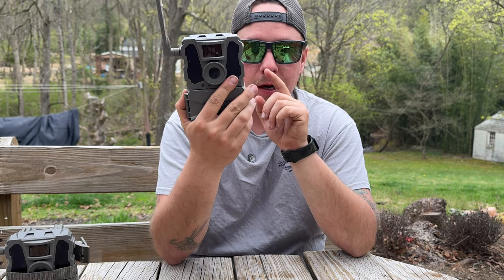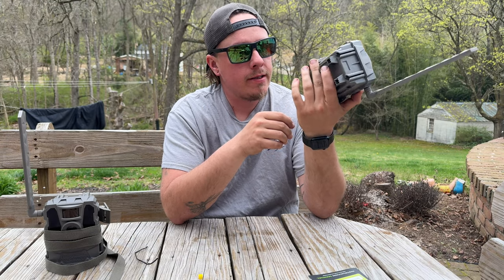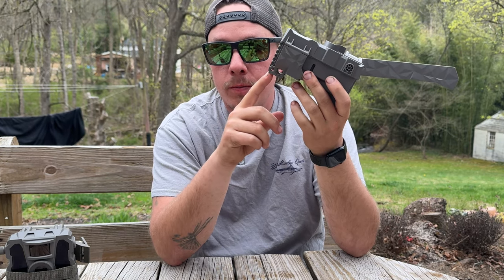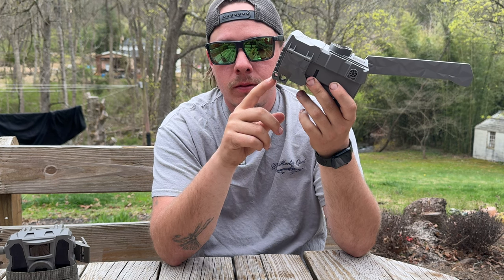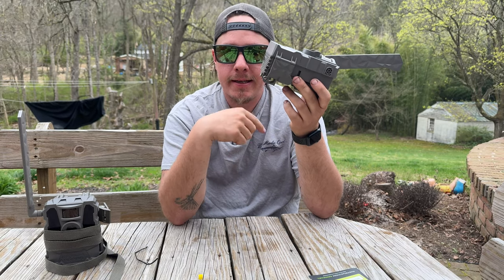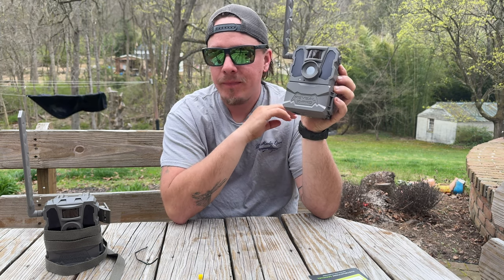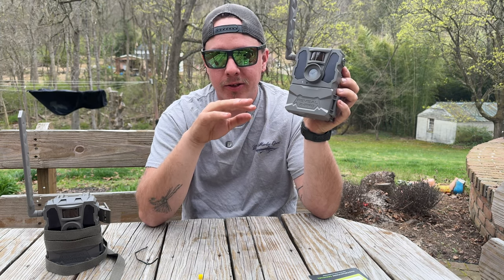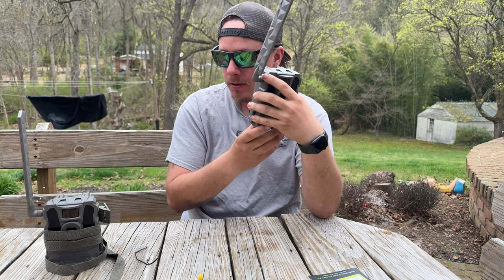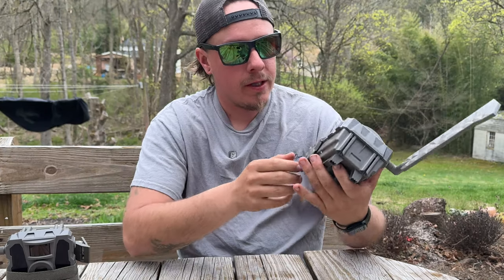One of the best features that I really like about these cameras — I hunt some public land. In this little hole, you can put a little lock through it. Or if you're into using python locks like I religiously use, that is something you can use with it. To me, if a cell camera doesn't have that, don't buy it — it will get stolen. I'm going to make another video on how I set these up in the trees based on public or private land, so stay tuned for that.